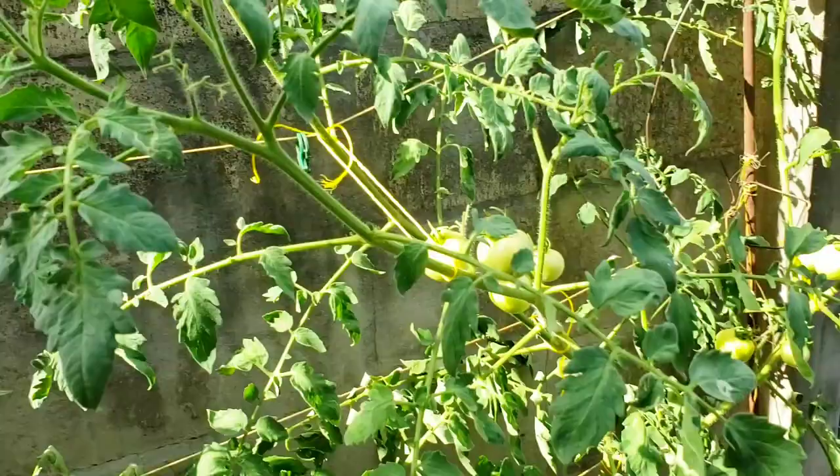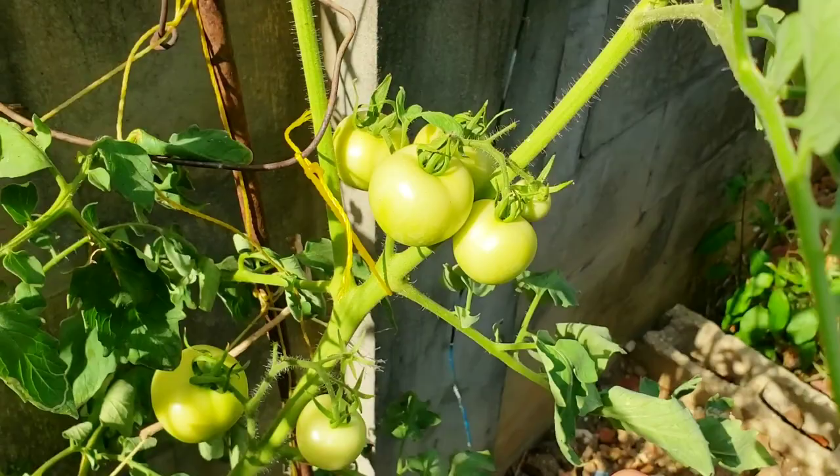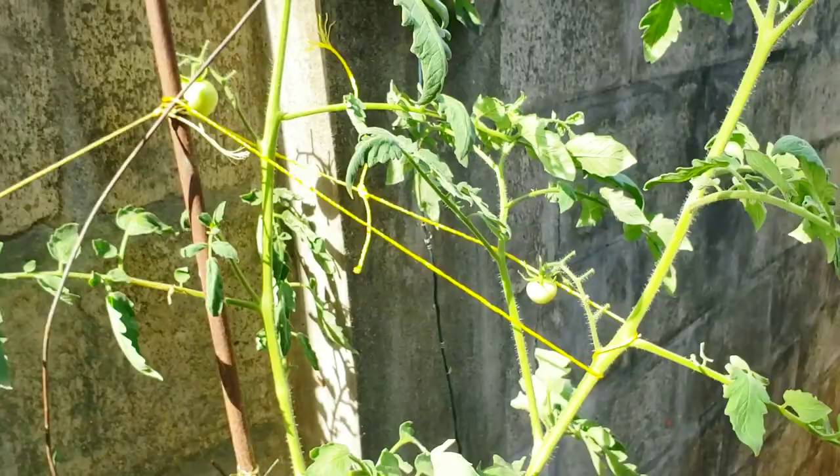Over here I have a moneymaker tomato — it's a nice medium-sized tomato with a very crisp skin that's really sweet. Almost like a soft shell: when you bite into it the skin is rigid, but then it's a burst of juices and a nice tangy, sweet flavor. I really love the moneymaker tomato.